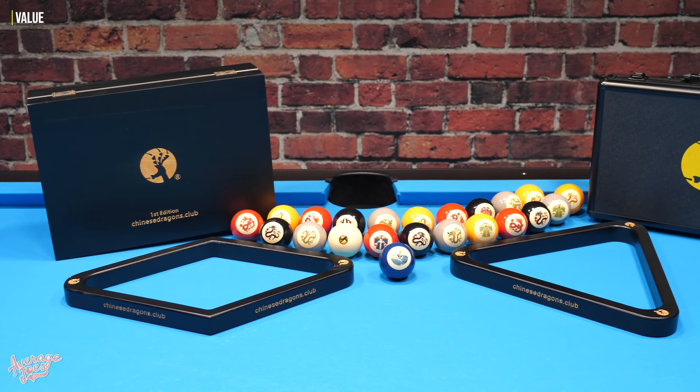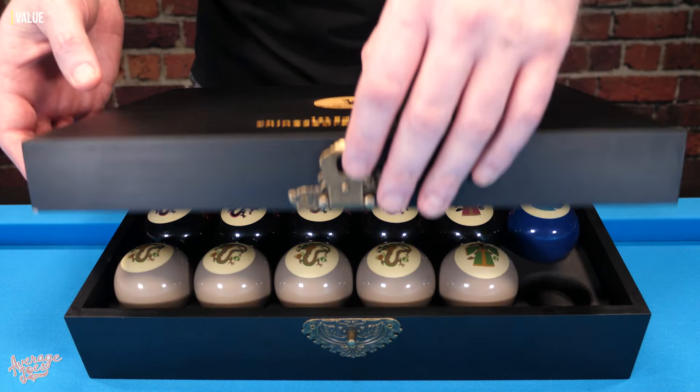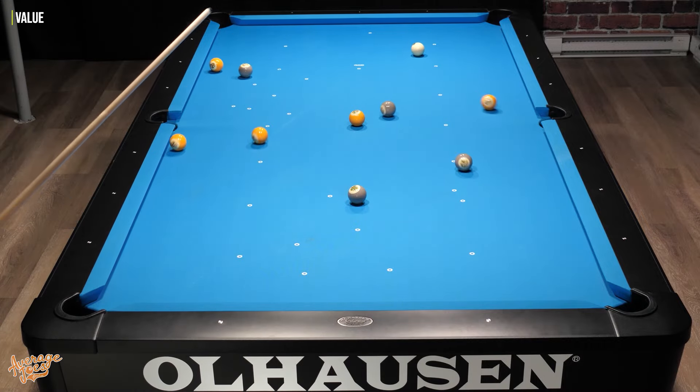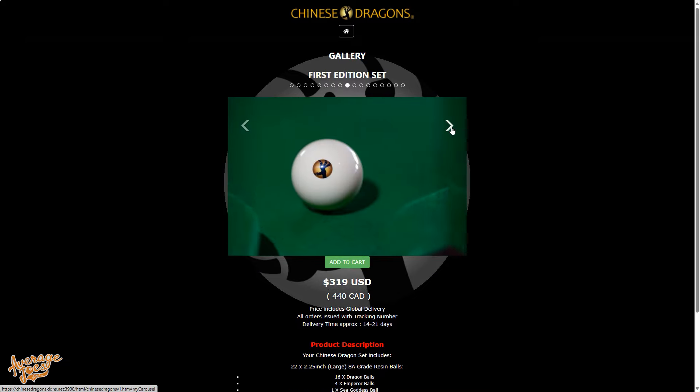That would make this set worth about $150, but that would be an unfair comparison because this is completely unique, and it's not just the balls — we also have the two different wooden racks, the wooden display case, and the travel case. When we factor in all those extras, remembering that this set sells at $320 including free delivery anywhere in the world, it's probably not outstanding value but also not all that bad either. Unlike buying traditional pool balls, you're getting six completely unique and original games suitable for up to four players, which definitely adds considerable value. Chinese Dragons have actually been quite brave with the $320 first edition price point.